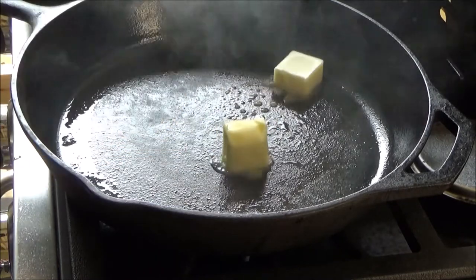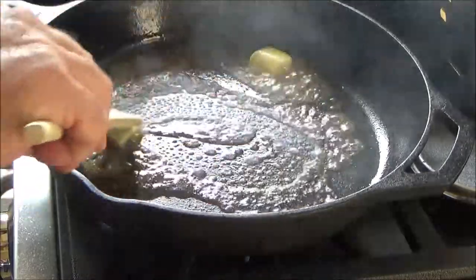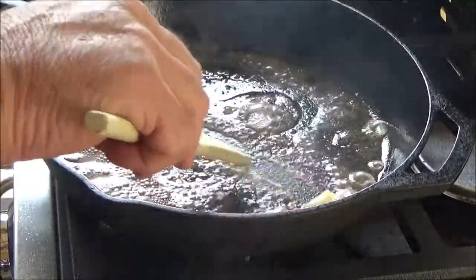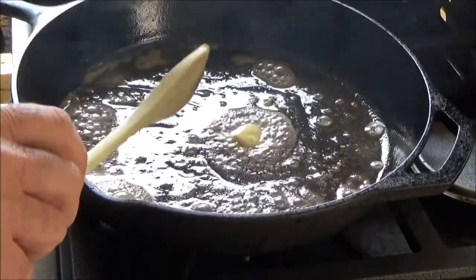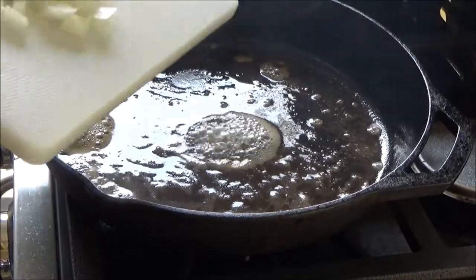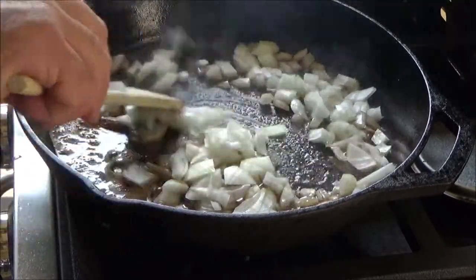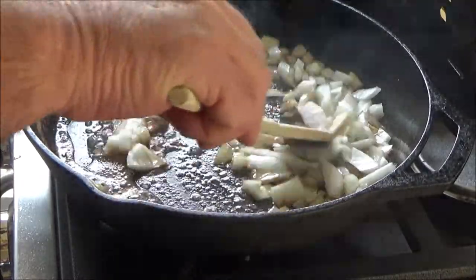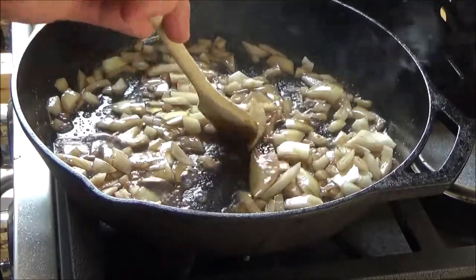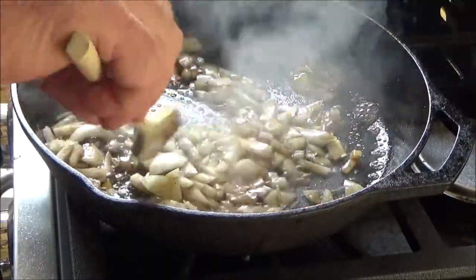Alright, our pan's getting hot. I'm going to throw in some butter and turn down our heat some. Here comes our onion — I'm going to let this brown and soften up some.